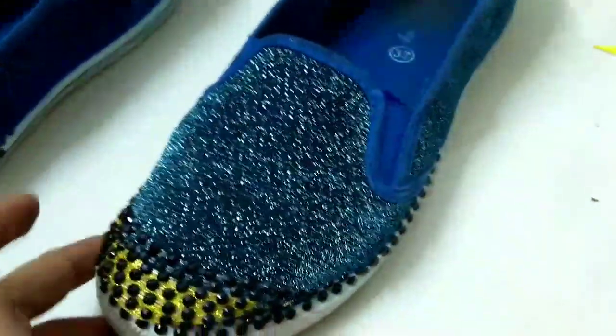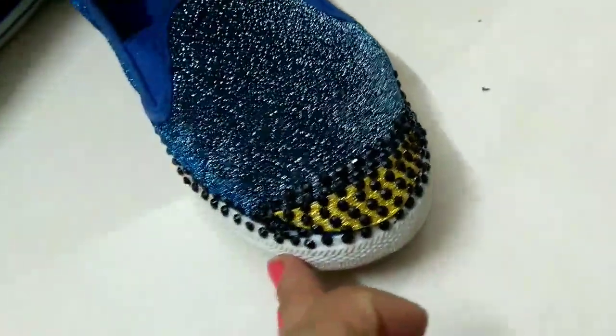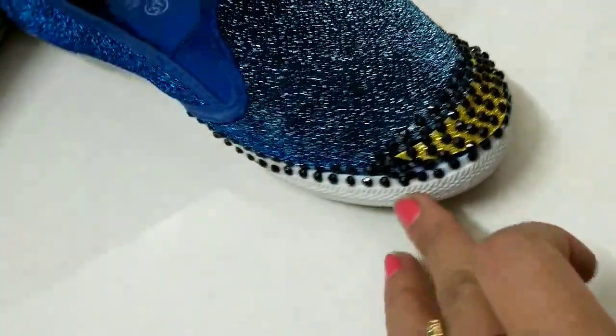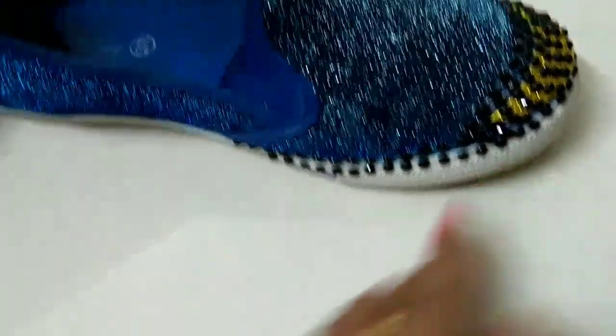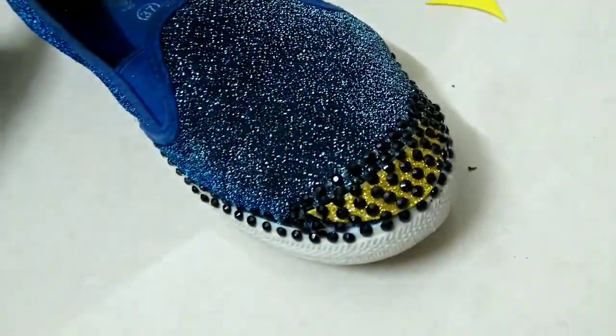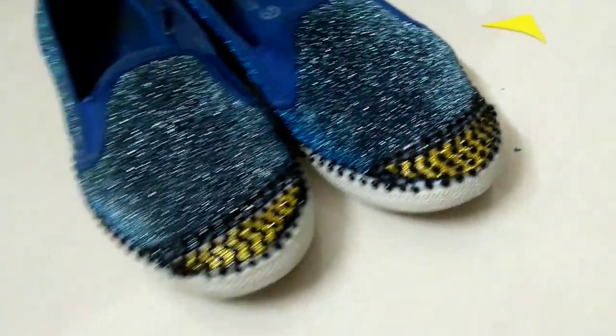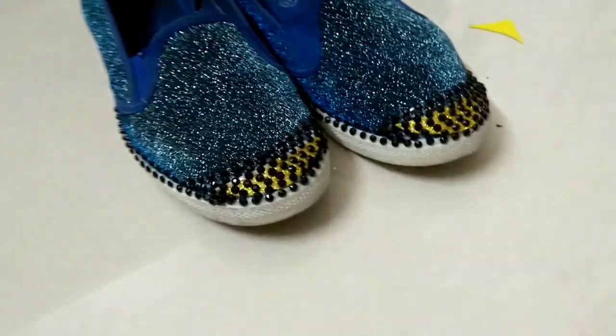Now let's see how beautiful my shoe looks. I have made a new shoe very easily and I think this is better than new and more stylish. So if you have old shoes in your house, then start your creativity. But in creativity, don't damage your good shoes.